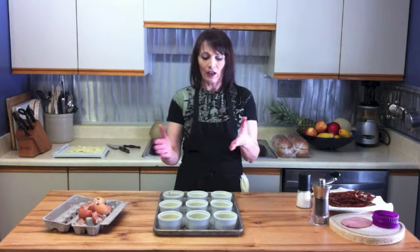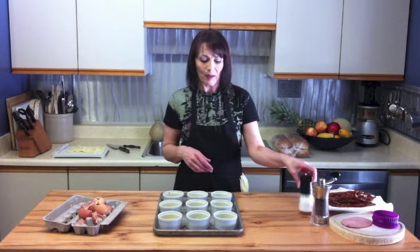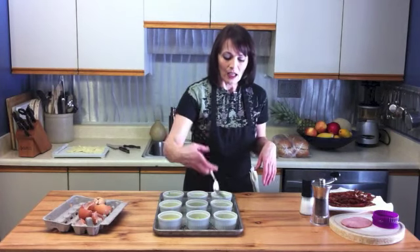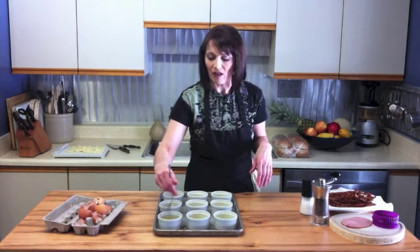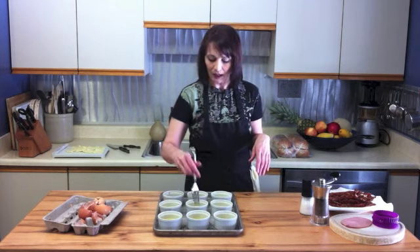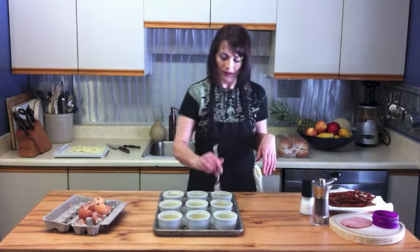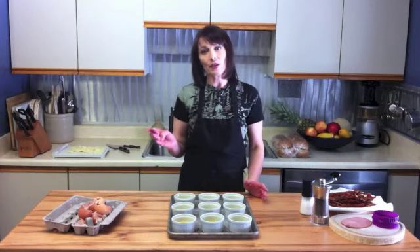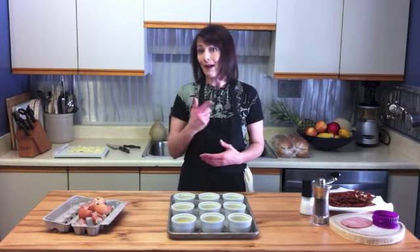I've cracked an egg into each ramekin, sprinkled them with a little bit of salt and pepper, and then just scrambled them a little bit with a fork — just break that yolk and mix it up a little into the white. They don't have to be scrambled really well, just a little bit. Now these are going into a 350-degree oven for about 20 to 30 minutes until they're set and cooked all the way through.